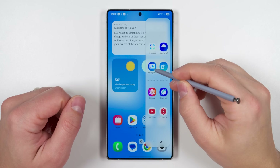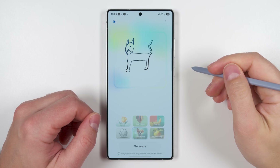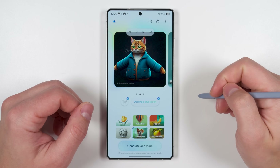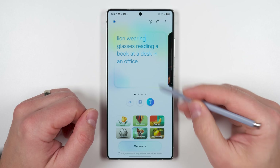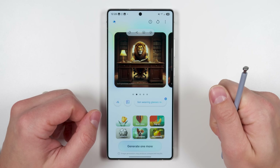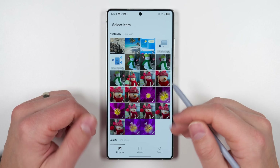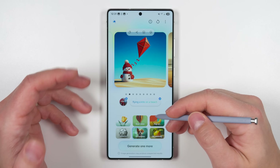Samsung has replaced Sketch to Image with Drawing Assist, which is far more powerful. You still get the drawing option that converts rough sketches into better illustrations, but now there's also a text input to modify drawings. If you're bad at drawing, just go to a new tab, enter a text prompt — which can be extraordinarily specific — and it'll generate impressive art. You can then tap the prompt and modify it, choose from six different styles, or even pick an image from your gallery as a template and modify it with added text.